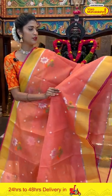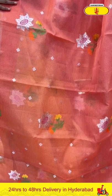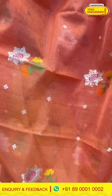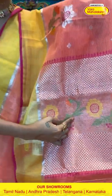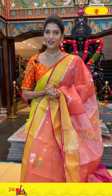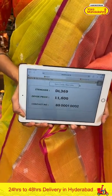Moving on to the next saree — it's a peach and yellow combination Zarikota saree. On the entire body we have florals and also tiny floral buttis in zari in between. The border is plain. The pallu has geometrical shapes and a division of florals and leaves in multicolour thread weaving. We also have a contrasting blouse. Just take the screenshot of the item code and send it to 89001-0002. Saree item code is DL369, offer price is Rs. 11,600.